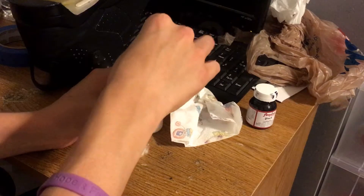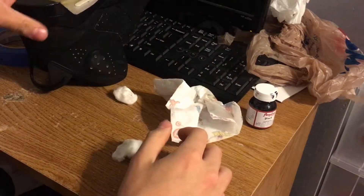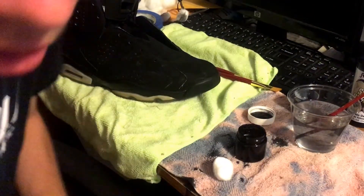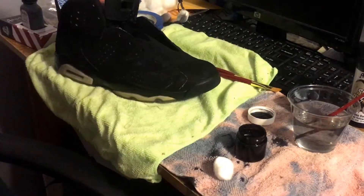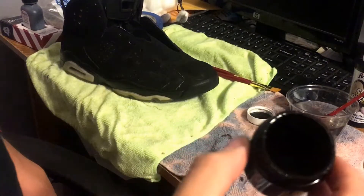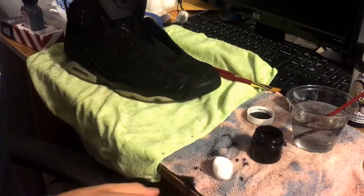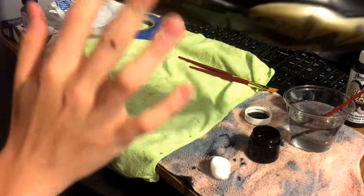So now we're all set up for the next process: mixing up the sole dye. We've got the mix, which is just a black abyss right now looking at it. Time to make these black — just make sure there's nothing really on there anymore — and I'm going to try this on the airbag, the Air Max bubble, to see if it does anything to it.